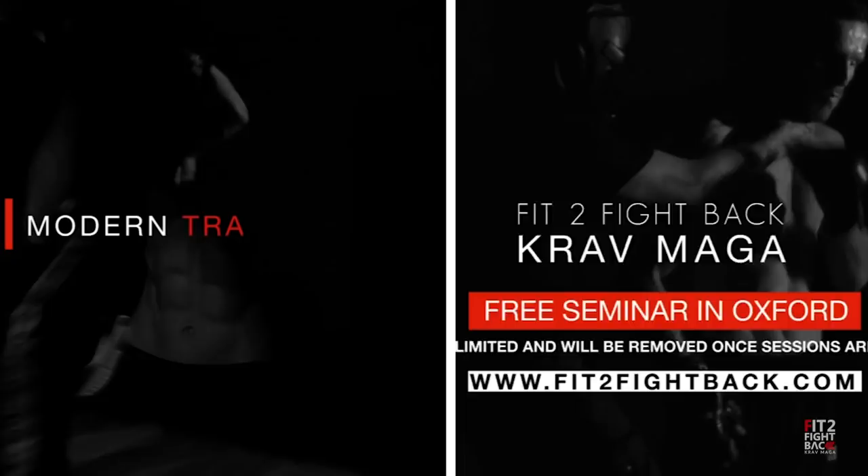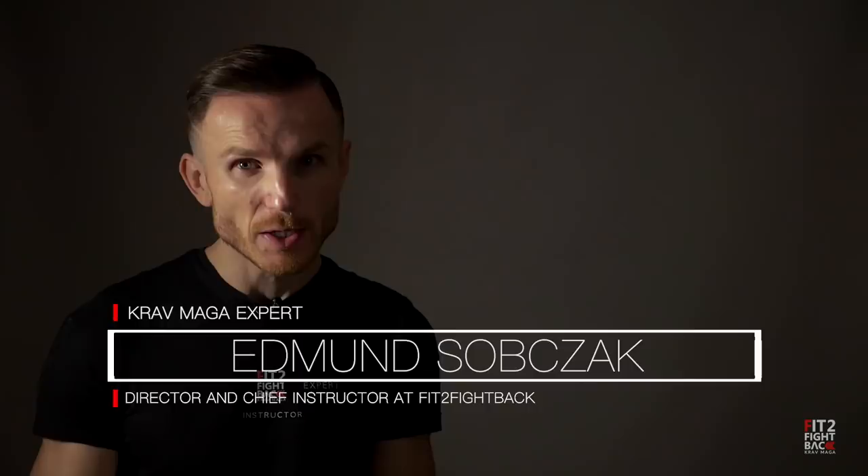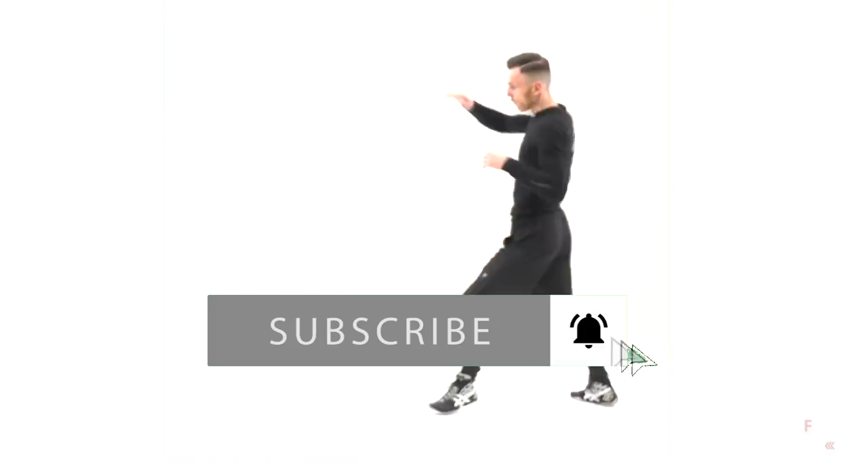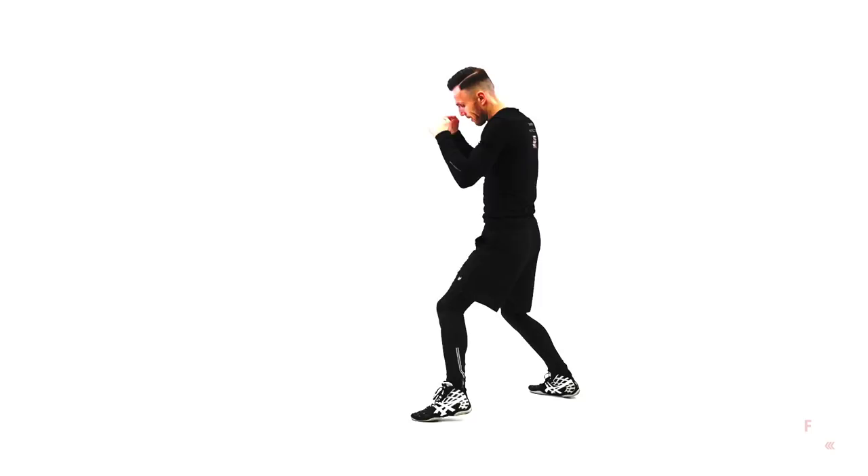Hi, my name is Edmund. I'm a Krav Maga expert and if this is your first time here and you are into Krav Maga, martial arts, self-defense and fighting, make sure you subscribe and hit the bell so you get our future videos. Let me tell you why it is essential even if you are starting Krav Maga now. If you are more advanced you should already be pretty good at this one, but if you are not, make sure you add this to your list.